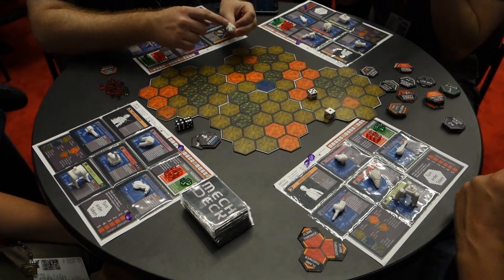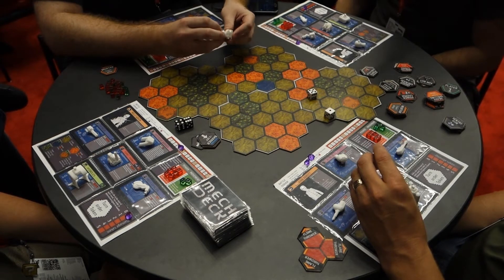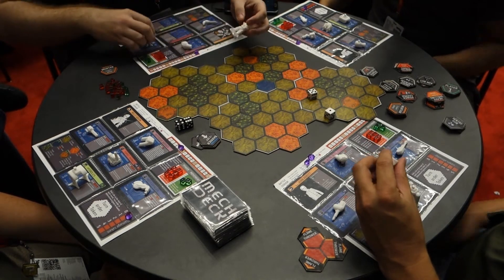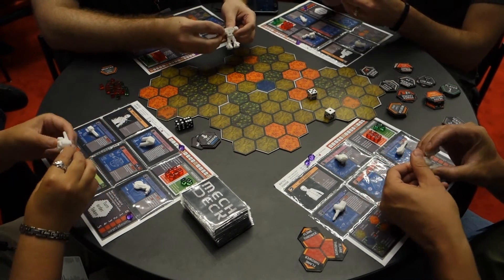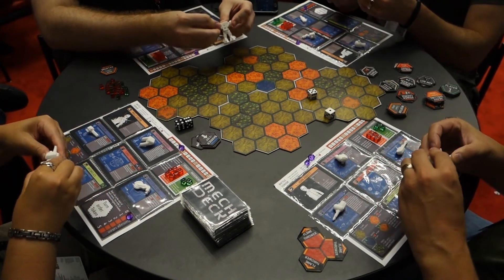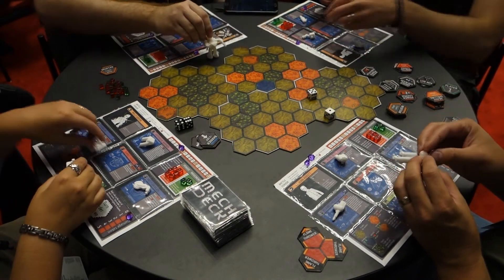The back of the torso piece has this plug system. You can see a leg piece - it's a little T-shape here. You can slide that into the bottom. Same with the arms. And then finally the backpack plugs it all off, and you have your little miniature.